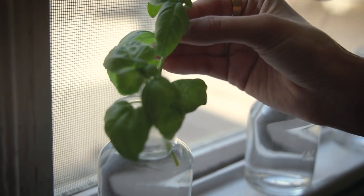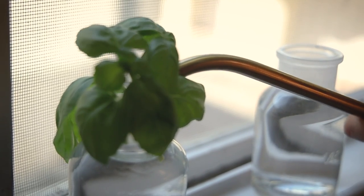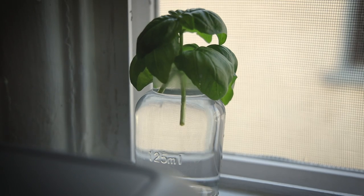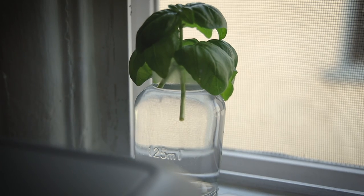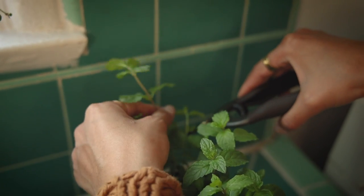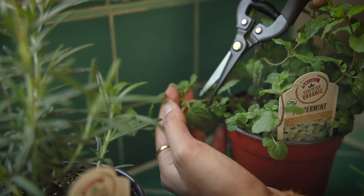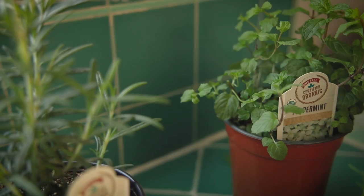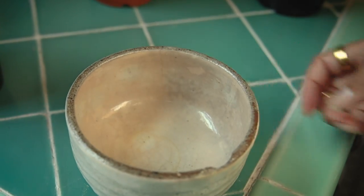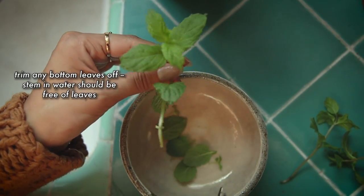I also like there to be a few healthy looking leaves attached as well, and making sure none of the leaves get wet to prevent bacteria from growing — it should look something like this. Repeating this process with each of the herbs, cutting at a node with a few already established leaves on top, and trimming the leaves off where the stem will sit in water.